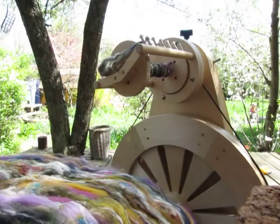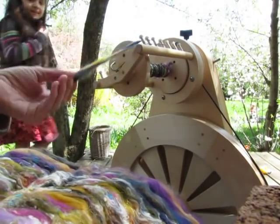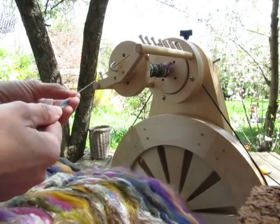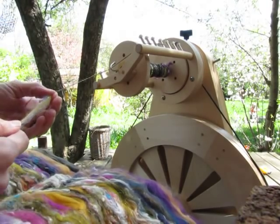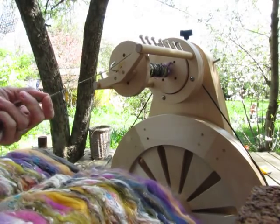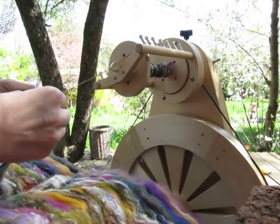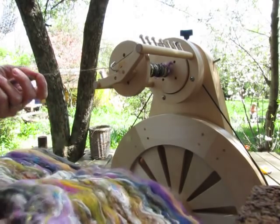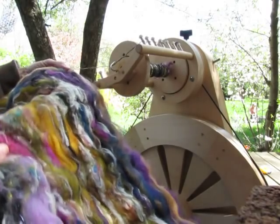I'm spinning some lace weight white yarn today from fibers by Emily at Bricolage Studios. She's on Etsy and also a good friend of mine who lives in southwestern Michigan. I've done some shows with her and will be doing another one this summer and hopefully in the fall too.